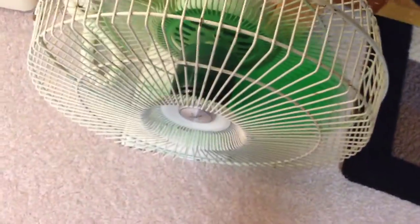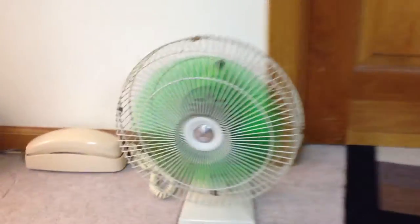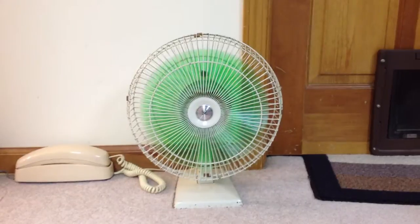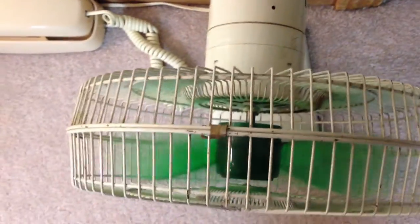I'll go down to speed two, which is low speed. I really like the low speed on this one. Nice and quiet, still pushes a lot of air. Very quiet fan. There's a little tiny hum to the motor, but not much. I've oiled it a few times.